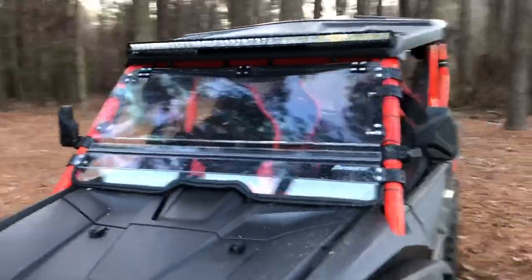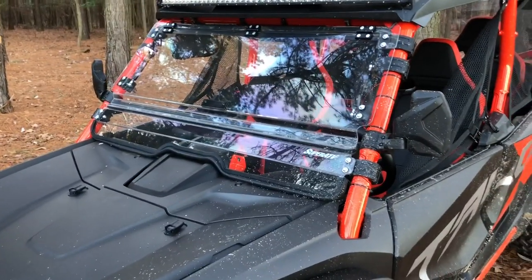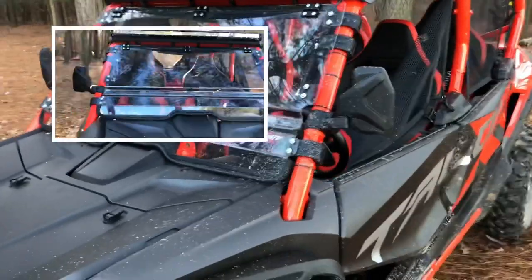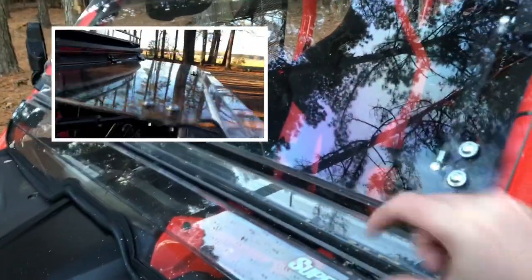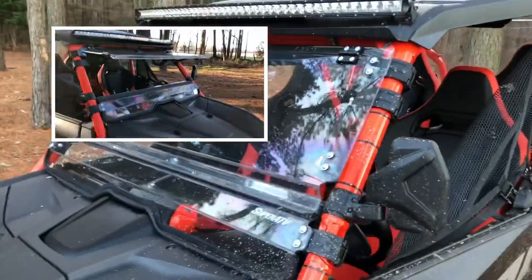The next accessory I want to talk about is the front and rear windshields. I bought these from Super ATV and I'm really impressed with the quality. The front one is a three-in-one, so it goes to an open position, partially open, and then fully open. When it's fully open it stays open and doesn't shake around.